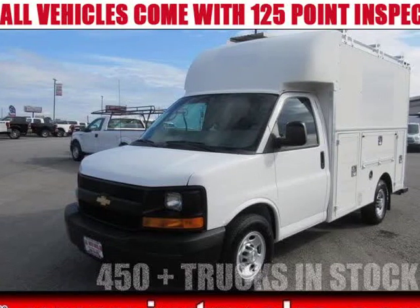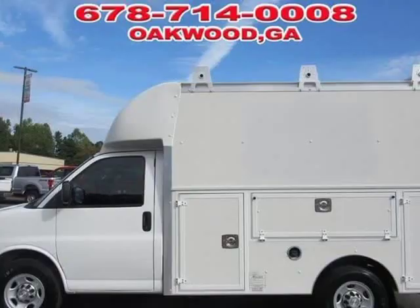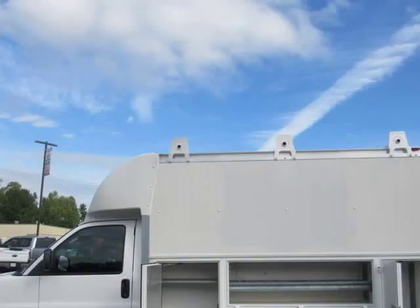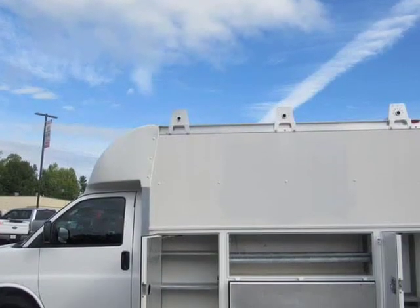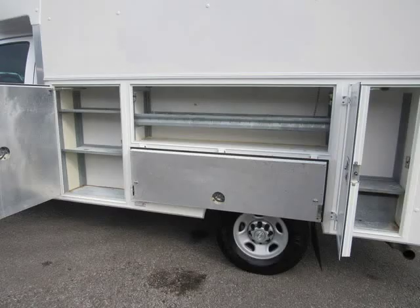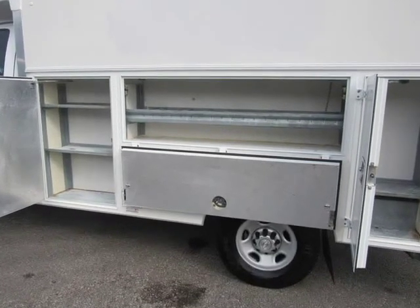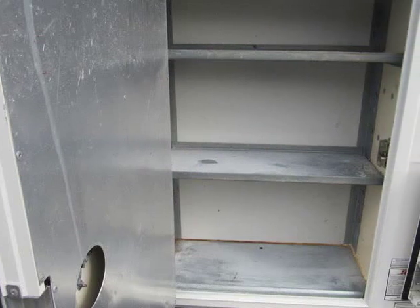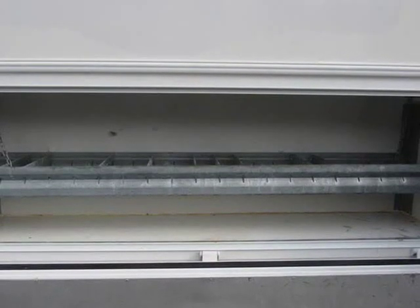This 2014 Chevrolet Express G3500 Plumber Body is brought to you by Steve at JW Truck Sales. Plumber KUV Body, NAPIDI Model, Ladder Rack with Rear Ladder Roof Access, tons of storage, Rear Camera equipped — a hard-to-find combo. Save yourself some hassle with this ready-to-go work van. 125-point inspected, comes fully serviced with all records.